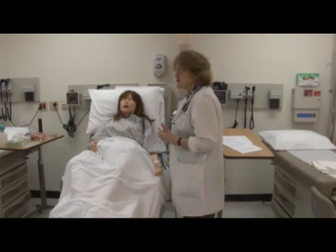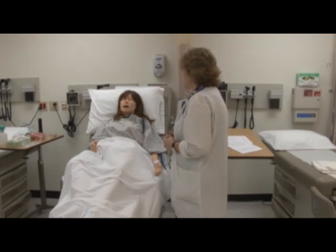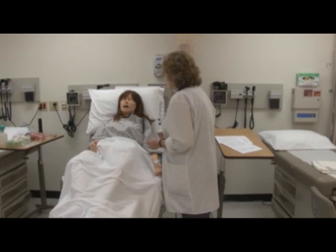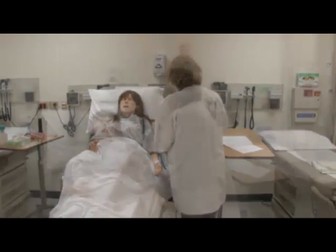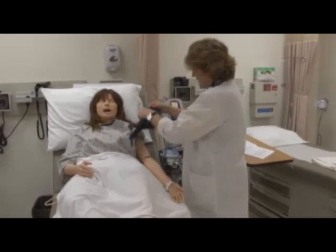Today, Miss Jones, what I'd like to do is do a peripheral vascular exam, which means I'm just checking your circulation. So what I'd like to do first is take your blood pressure. This is the electronic blood pressure.